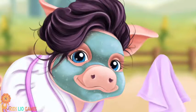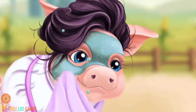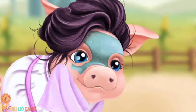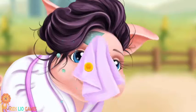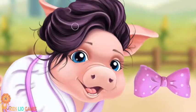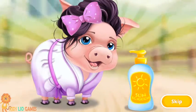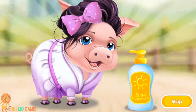Now remove the slices. Clean her face please. Almost done. Good job! Mrs. Pigsley's skin looks great. She will use sunscreen next time. Yay!